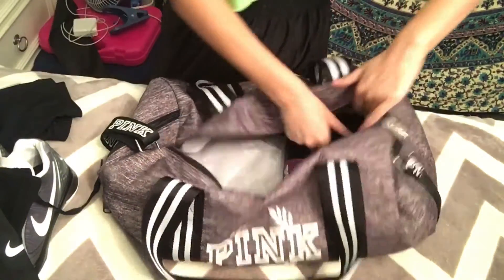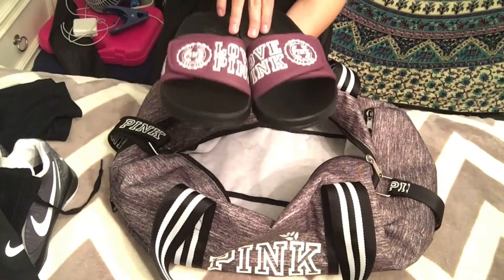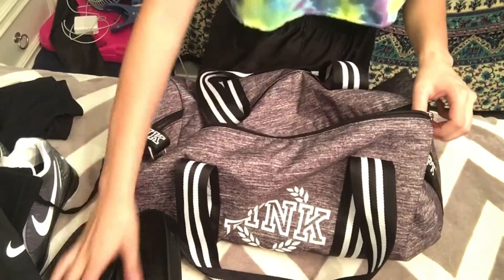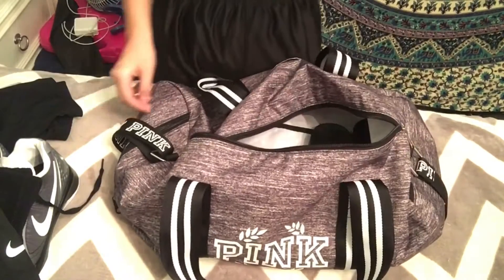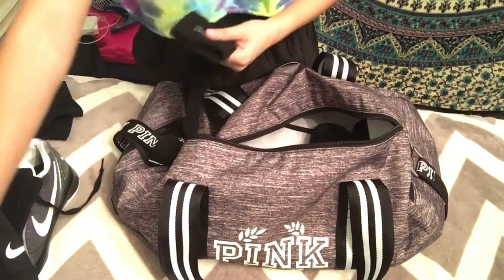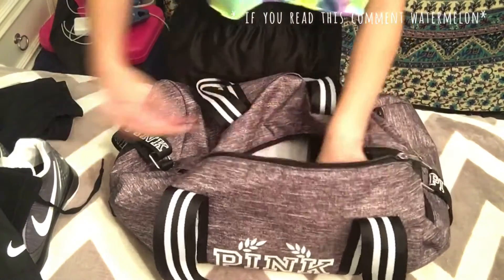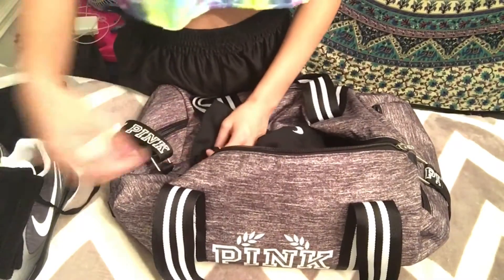Then I have my Victoria's Secret chanclas — they say 'Love Pink' and they're purple. And then I have Kleenexes because I was really sick earlier. I normally have snacks and things like that in there but I haven't packed those yet. That is all that's in my bag!